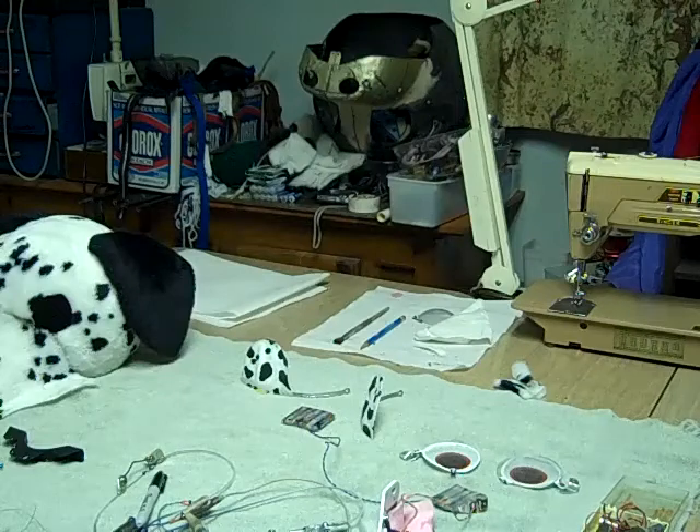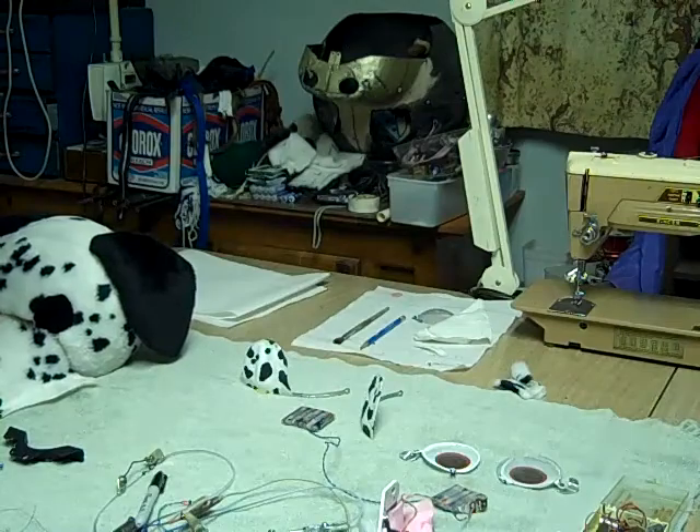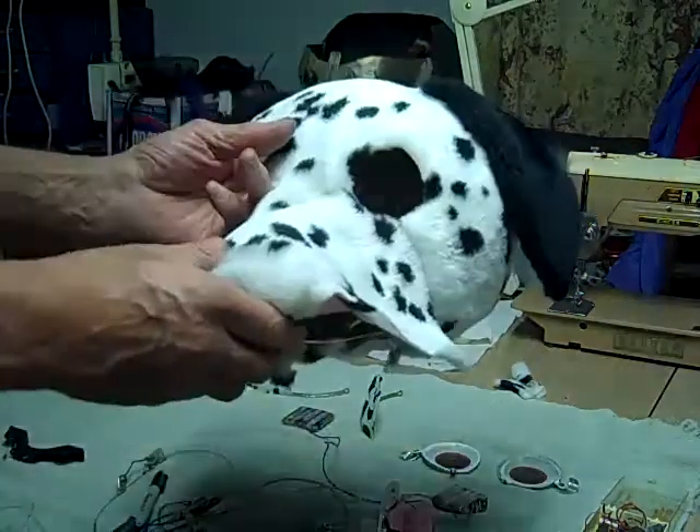Today is the seventh Saturday of April. Just got to working on my new helmet — the Dalmatian. This is the update of the new helmet.